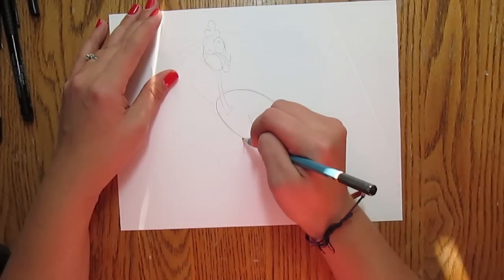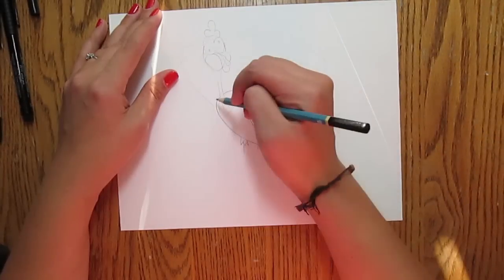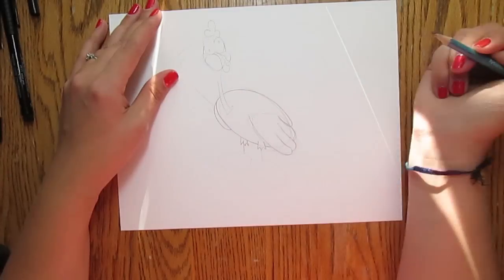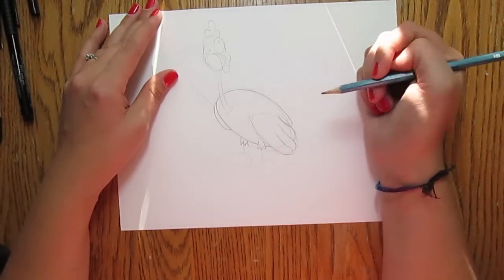You want to do the same kind of motion but as if it was coming from behind the turkey — so you have two of those things. And then to suggest the other wing, just start up at the neck, kind of bring it around, then bring it out and then bring it back in again. And that will give you the suggestion of the other wing. So there's your body kind of outlined.